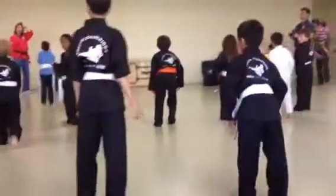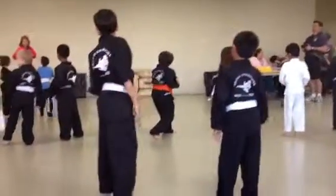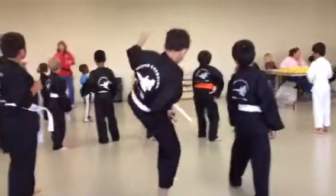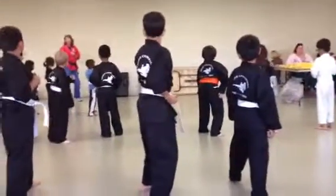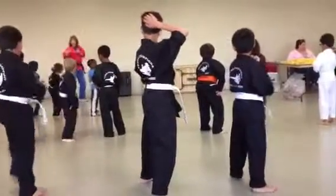Let's do another yellow belt technique. There are about three things you're going to learn. Here's my stance. This is called a front kick. It's a front snap kick with the front leg. You're going to take your front leg, bring it up, snap the kick out, and put it back down.